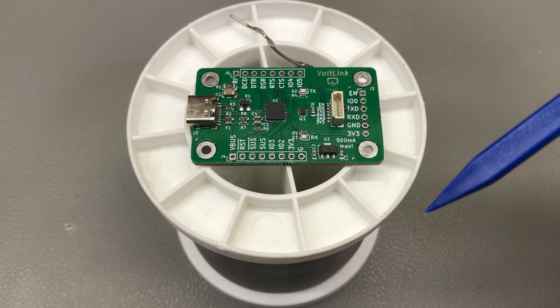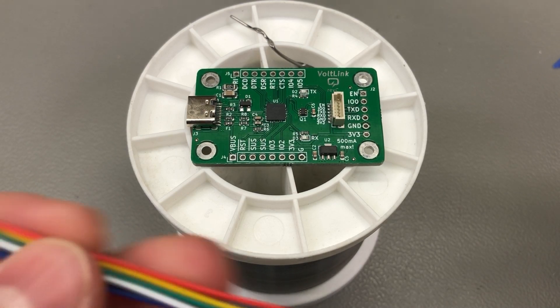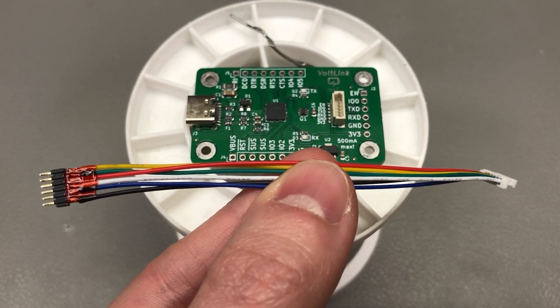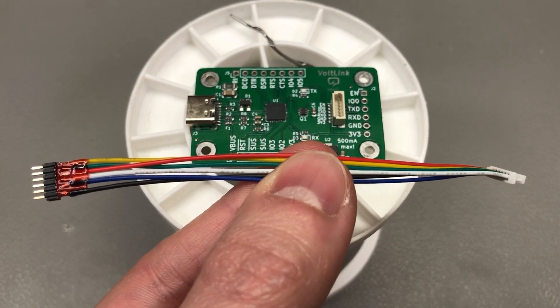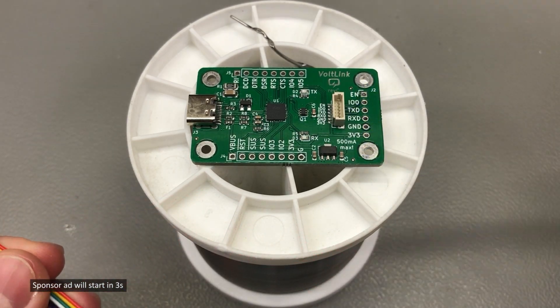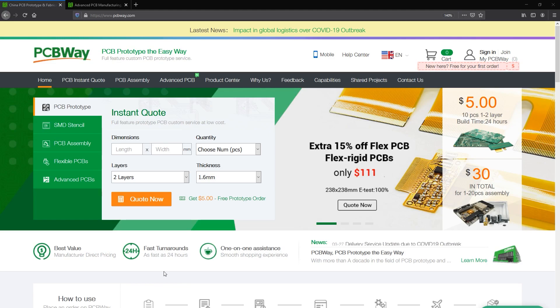Additionally, I showed in a recent video that with a custom optional cable like this, you can safely flash Shelly relays without having them connected to mains voltage, because the Vollink can safely provide 3.3V power to the Shelly relay while programming it.